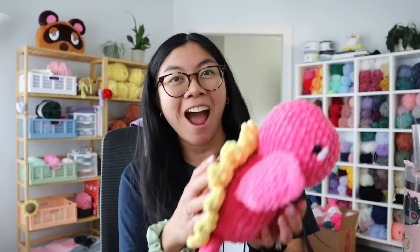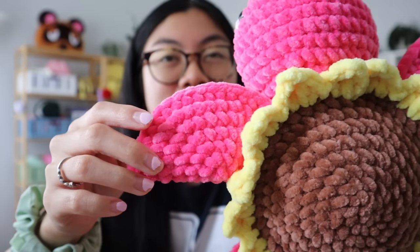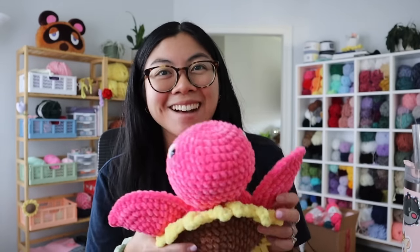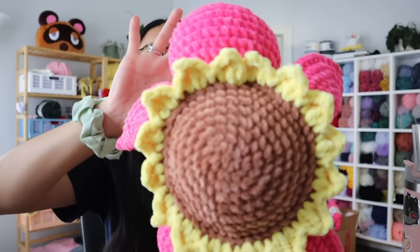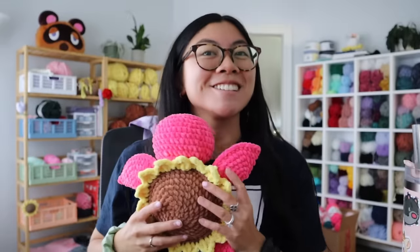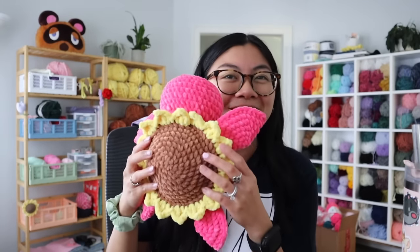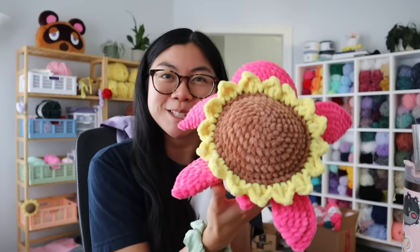One of my viewers reached out and wanted me to make her a very special sunflower turtle in a color she picked out. Look at this gorgeous sunflower turtle with the hibiscus body color! You know what it reminds me of? Pink lemonade — we have the pink and the yellow. I'm calling this the pink lemonade turtle. She is my regular size sunflower turtle — a little small but not too small, honestly the perfect size. I'm so excited to send her off to her forever home. Thank you so much Melissa for letting me make you a very special sunflower turtle.